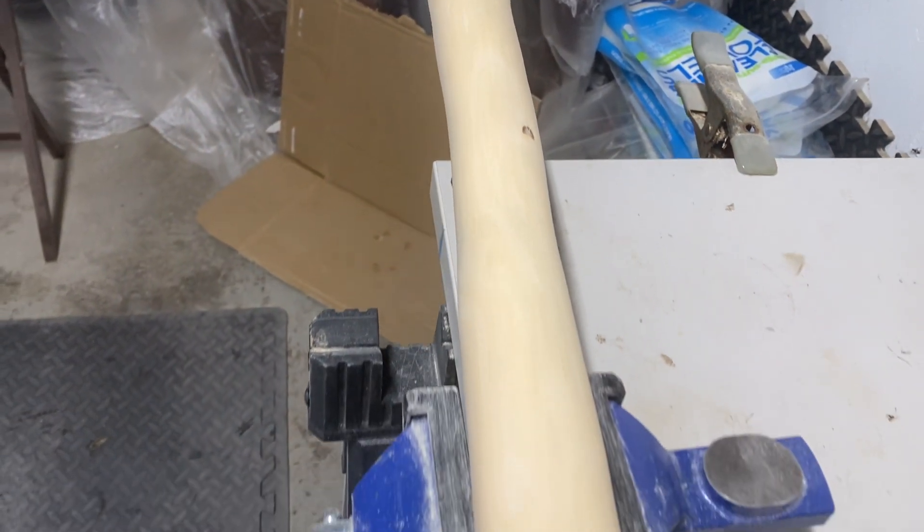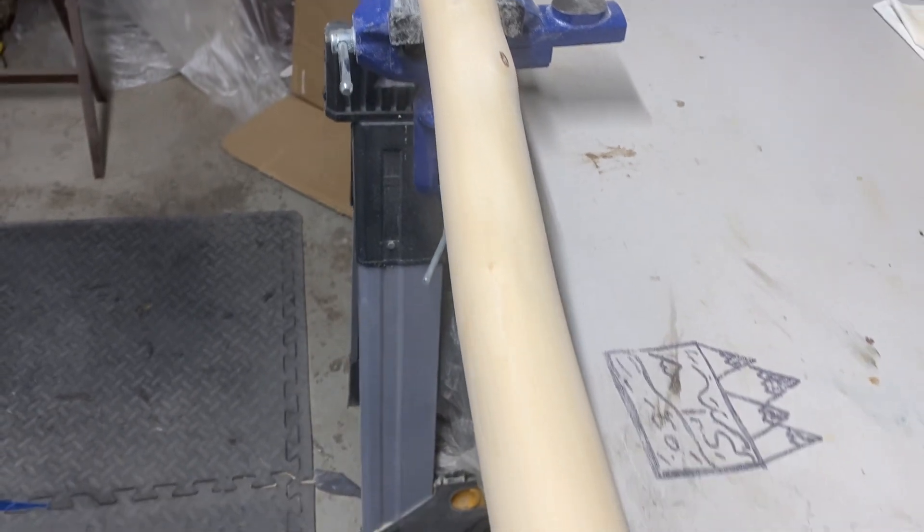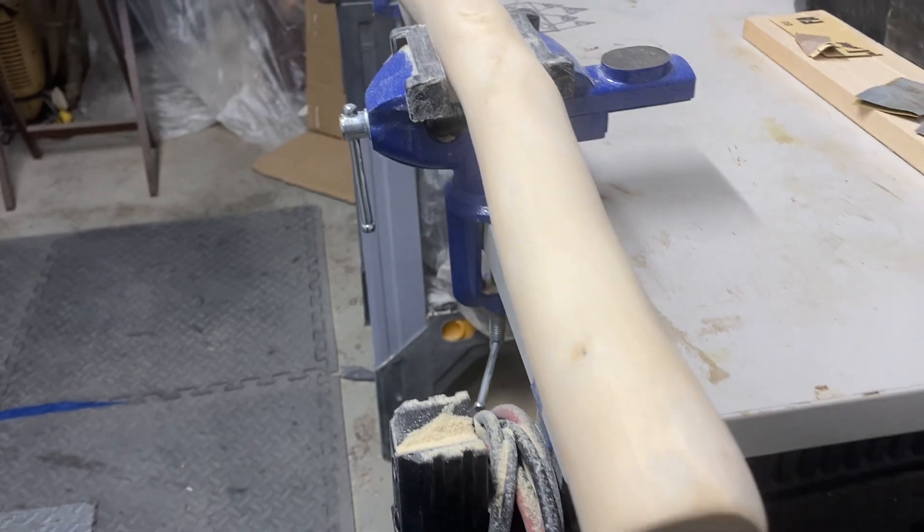I've got a lot of sanding to do. Once the sanding's done, it's going to be in DP's court what we want to do and we'll take it from there. Thanks for watching and enjoy.